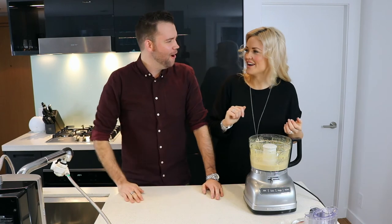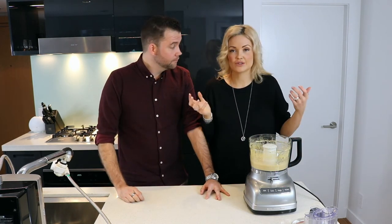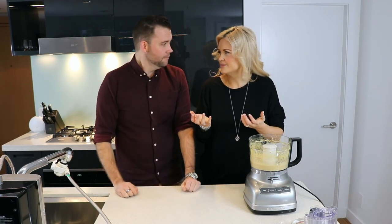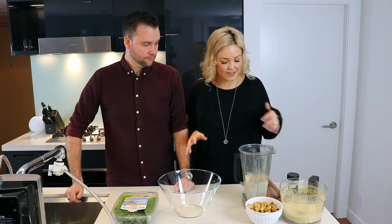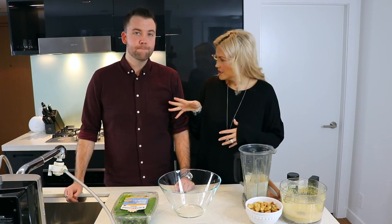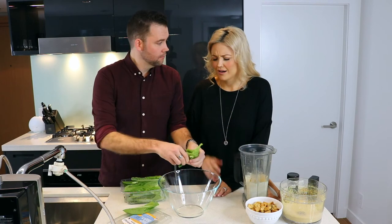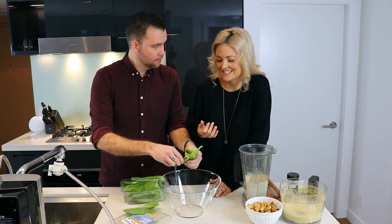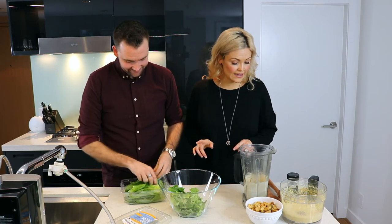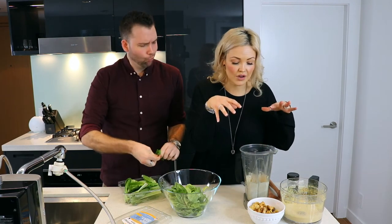Mmm, good job! This on that Caesar salad — you must be a professional! Now we're just gonna combine everything. Guys, we've got all of our ingredients ready, prepped and good to go. We're now going to just combine it all together — if you could please rip up the romaine lettuce into this bowl. Ron is ripping up the romaine lettuce, we've got our Caesar dressing, and we've got our vegan Parmesan.